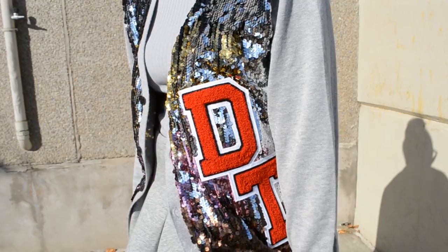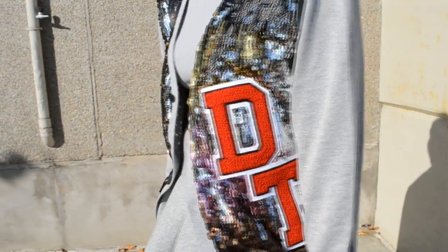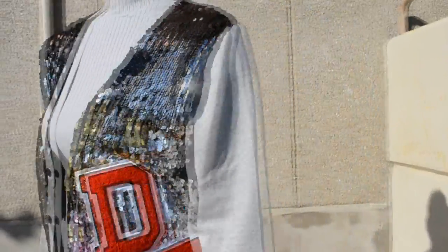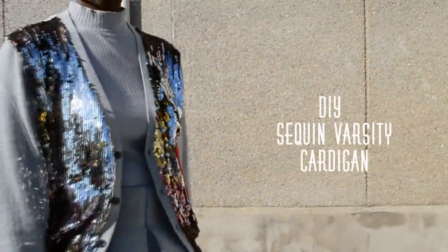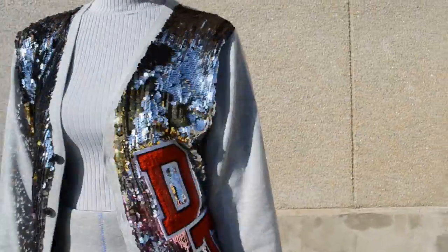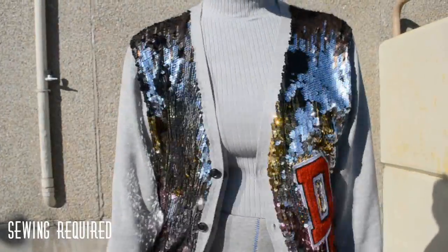Hey fabulous DIYers, it's Yelena Tabua here with Redesign Your Clothes. In this episode, we're taking an old boring cardigan and revamping it and giving it some pizzazz. If you guys are interested in recreating this sequin varsity cardigan for the holidays, keep on watching.